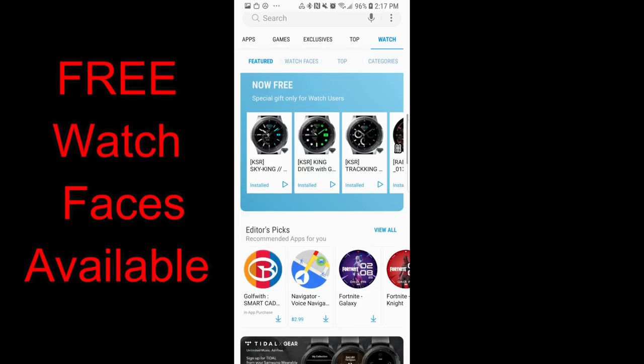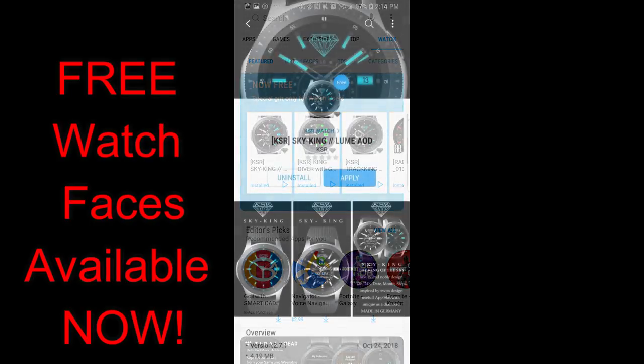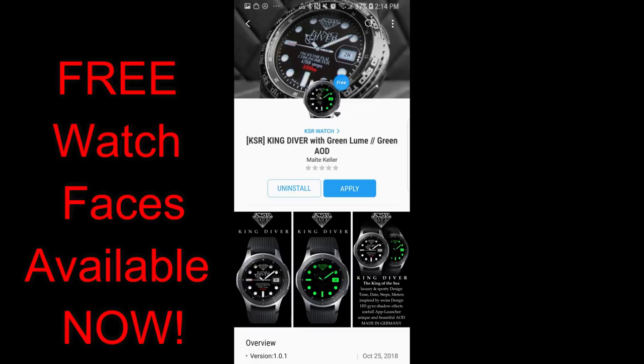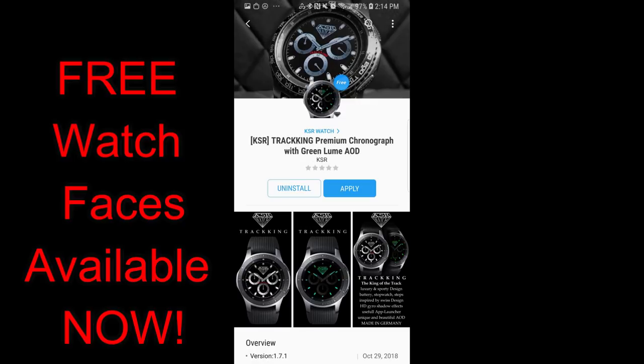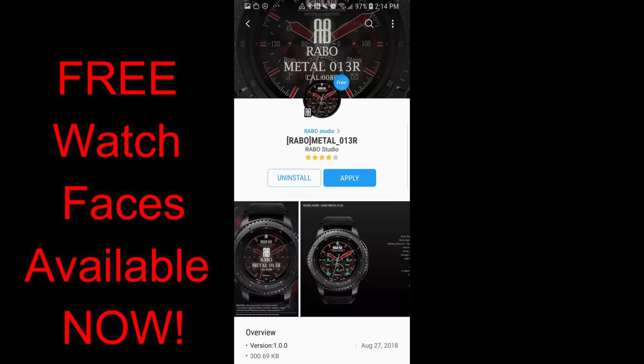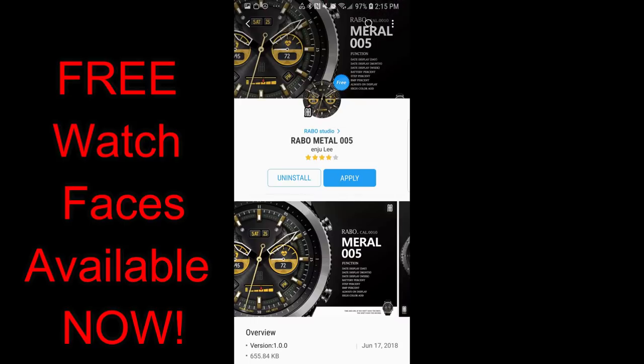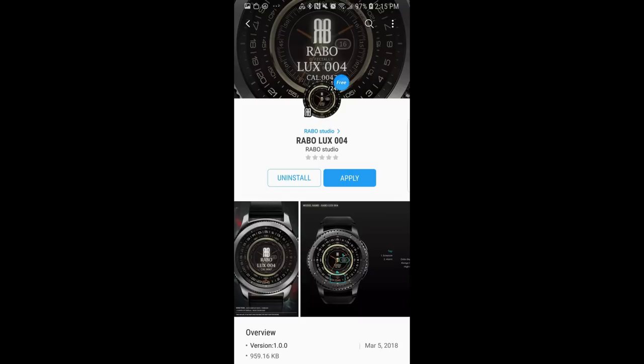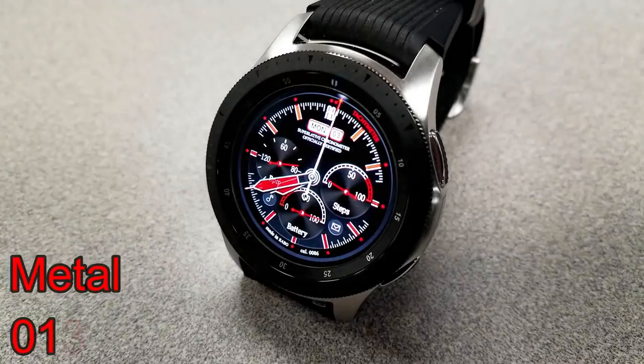Welcome back to another episode of Jibber Jab Reviews. I want to let you guys know about six watch faces that you can pick up in the App Store completely free. The nice thing about these ones is that there is no expiry date attached to them, so there's no super rush — but don't delay too long because they could switch back to paid versions in the future. Let's check out these now-free faces from Rabbo and KSR.